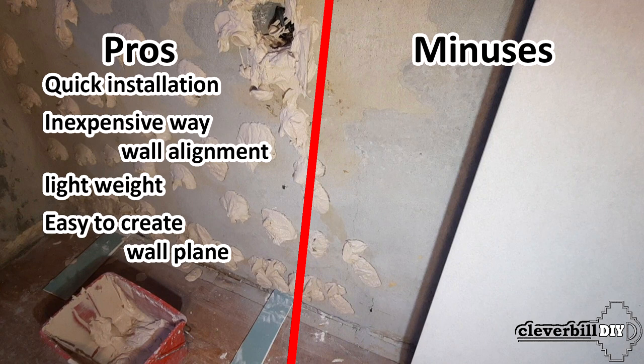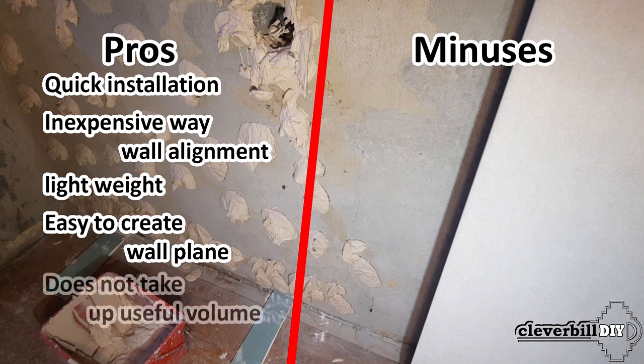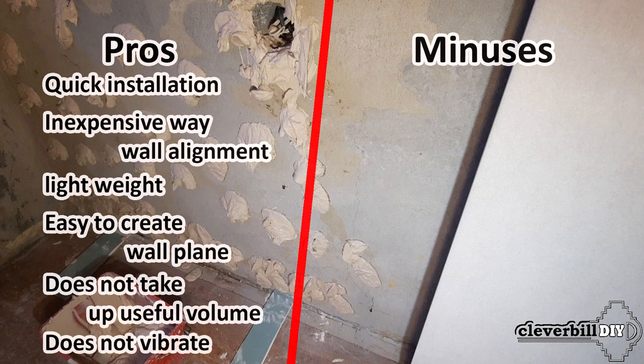This method allows you to place the drywall sheet as close to the wall as possible, compared to mounting on a supporting frame which requires a greater indentation. A glued sheet of drywall has a much less drum effect and does not ring when compared to installing sheets on a frame.